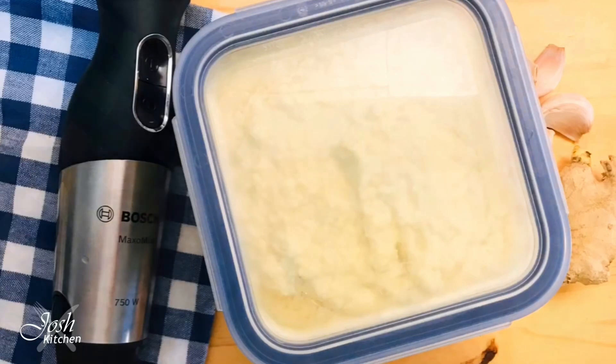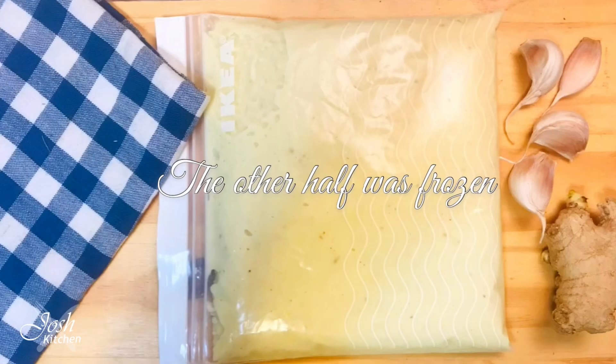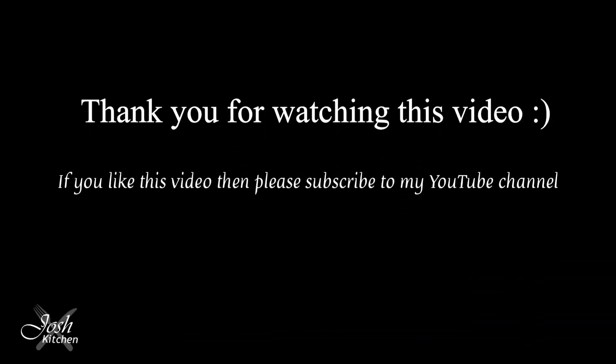If you like this video, please like, share, and subscribe to my YouTube channel. See you in my next video — until then, take care!